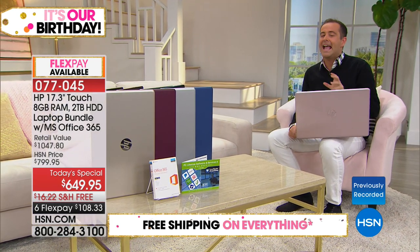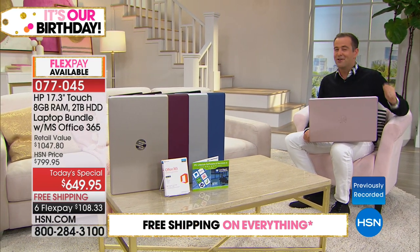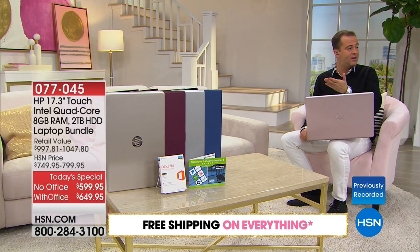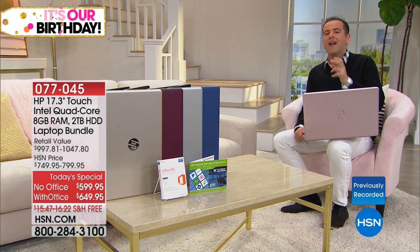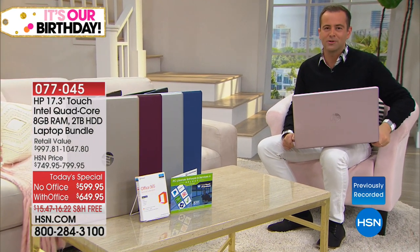If you don't want Microsoft Office — if you don't need Word, Excel, or PowerPoint — we have a bundle without that, and you can see it on screen now for $5.99 on FlexPay, and that gets it home.